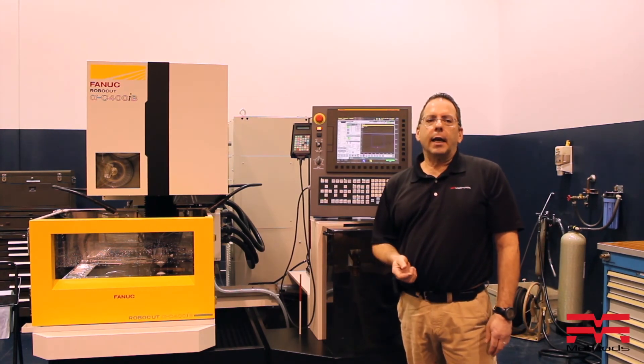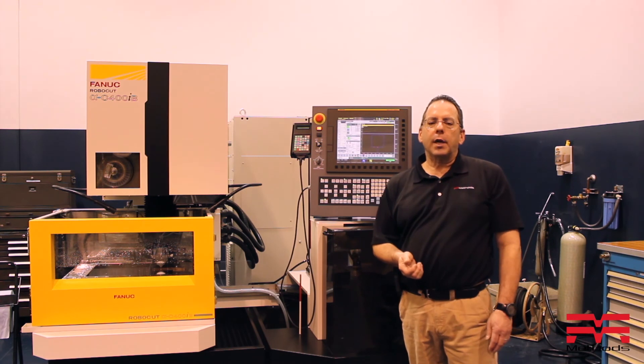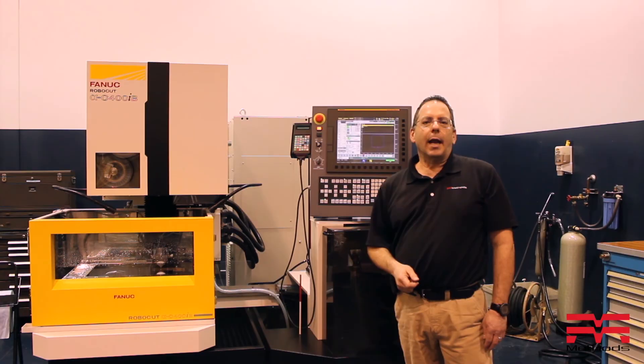If you have any other questions, feel free to contact me here at the Chicago Methods office. The phone number is 847-783-6800. Again, I'm John Matheson — have a great day.